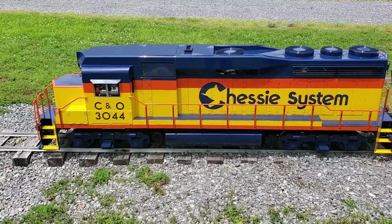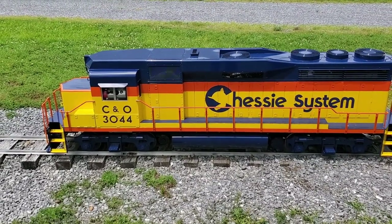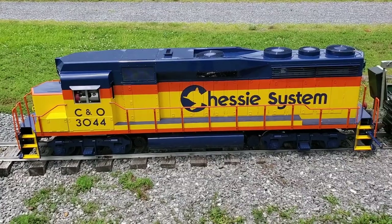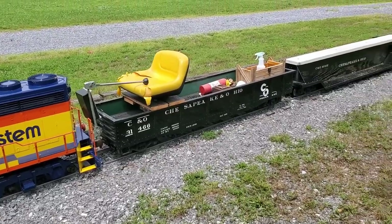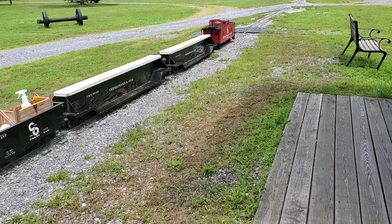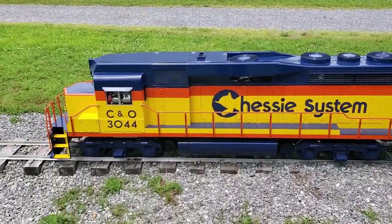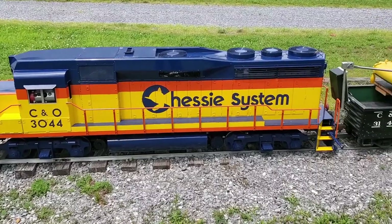Here they have a locomotive that folks can ride on. It's actually not steam but a diesel — it's C&O number 3044, painted in the C&O livery. Behind the engineer's seat you have a couple of flat cars for passengers, and of course what's a train without a red caboose? It does a fairly large loop around the property, and the kids love to ride on it. If you ever get to come down here and see it in action, this train runs the entire time the museum is open.